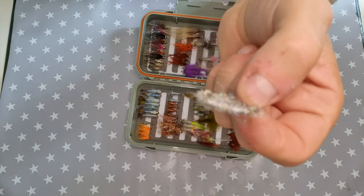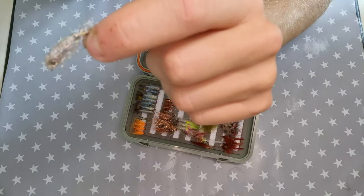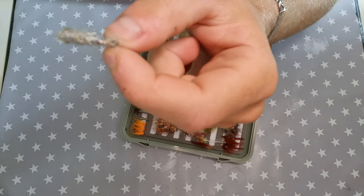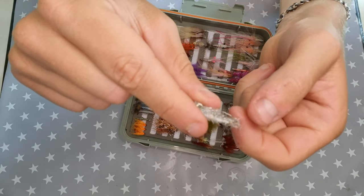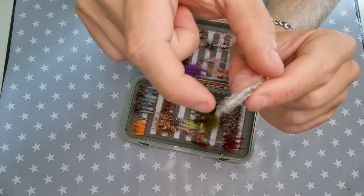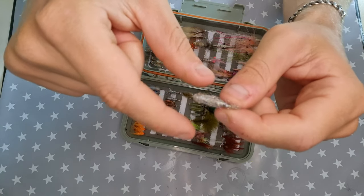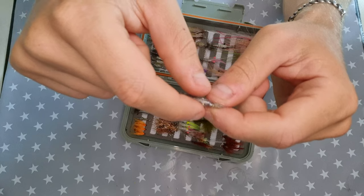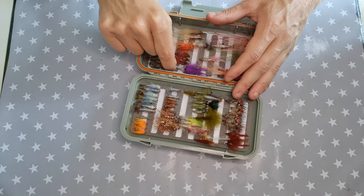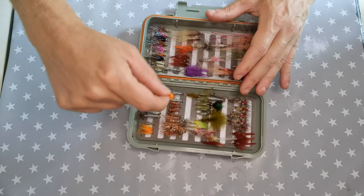When the water starts to increase in temperature in late April or May, I usually fish with bait fish flies like this one — it imitates a small sill, as we call them in Sweden. This is the fly I took my personal best on. It's a small fly, just hook size 8, about two to two and a half centimeters long, and that trout was 73 centimeters and 4.1 kilos, caught in very shallow water in May.